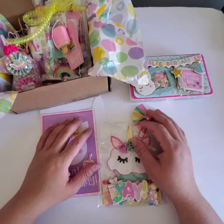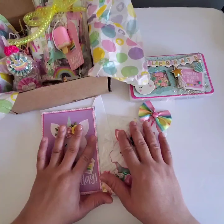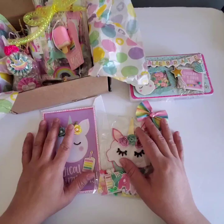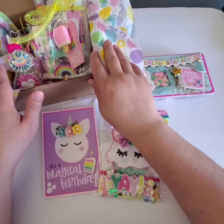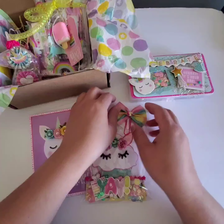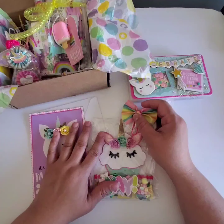Hi everyone, welcome back to my channel. This is Liv.Lovecraft here on YouTube and also on Instagram. Today I want to share with you what I will be submitting for Disco Dolly's birthday challenge. I don't know if she's extending it, but she does have a birthday challenge entry and I believe it ran from March 22nd to April 22nd.